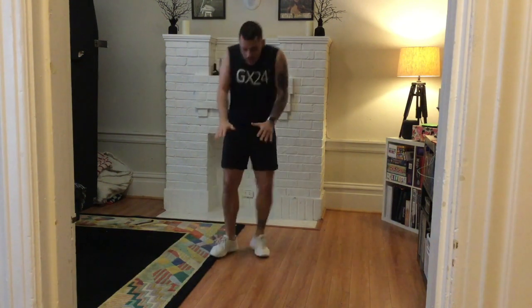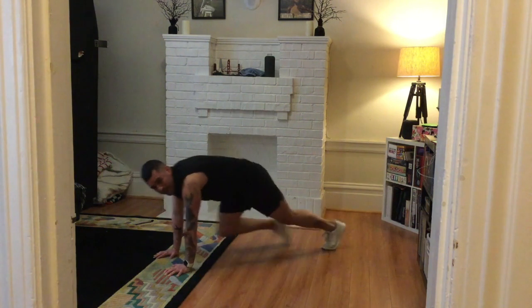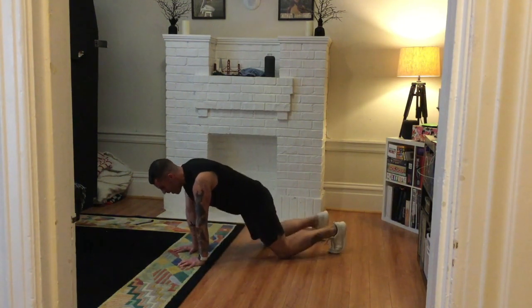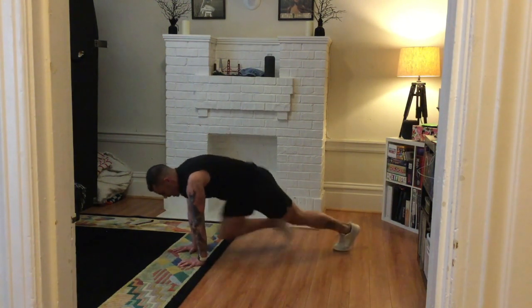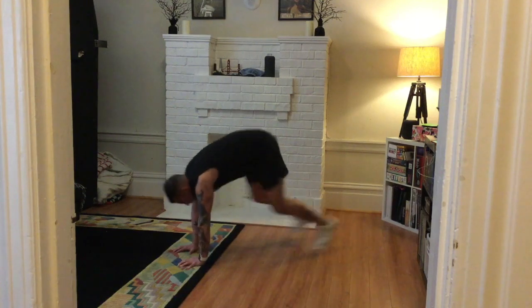Last exercise of round one: down on the ground for mountain climbers, knees to elbows. If you can't stay in your plank the whole time, that's okay — go to your hands and knees and bring one knee to one elbow as fast as you can, keeping your body weight slightly forward with weight in your palms. Keep your abs braced. You did it — that's one round down, two to come.